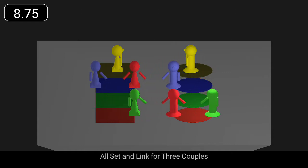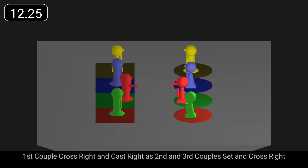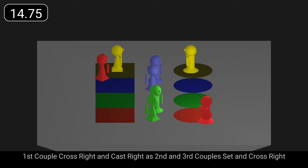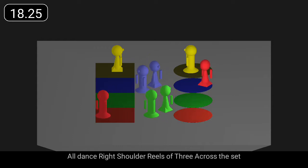All set and link for three couples. First couple, cross right and cast right as second and third couples set and cross right. All dance right shoulder reels of three across the set.